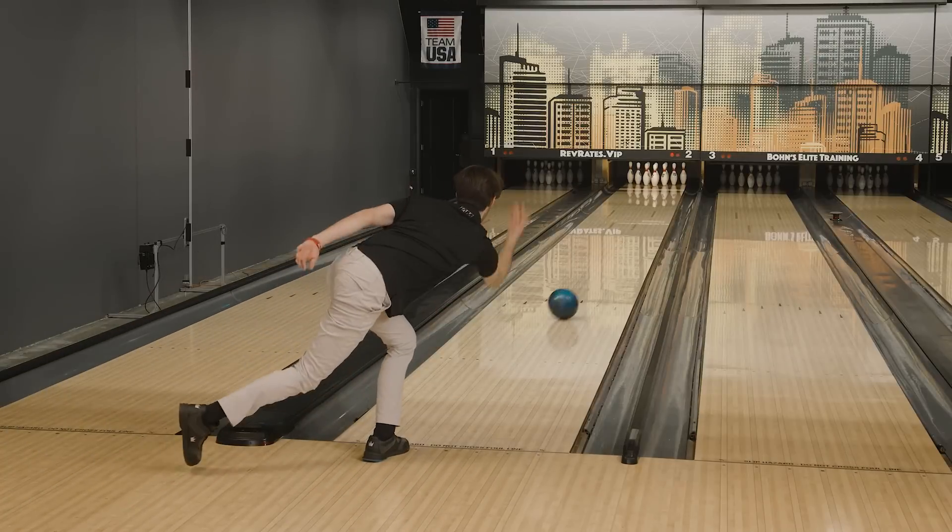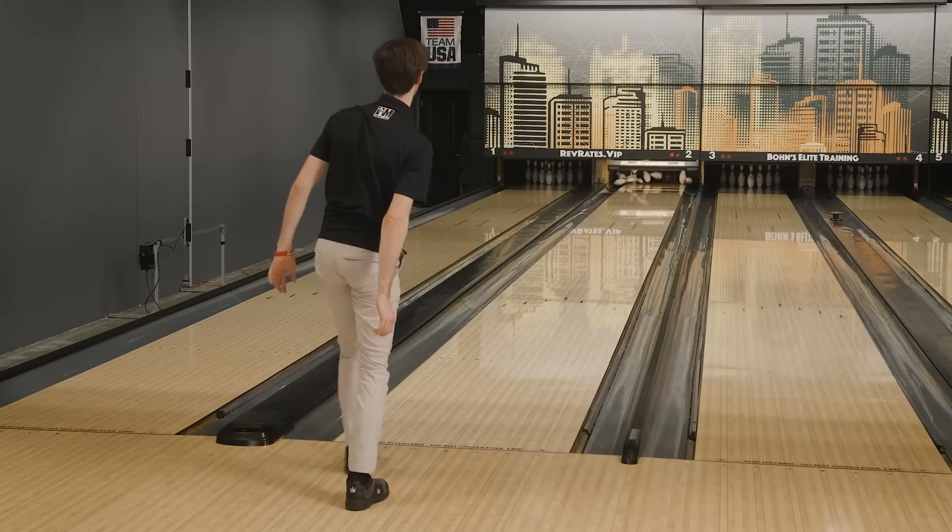The ball was designed for two-handers, which we've already talked about. It's supposed to be a benchmark shape in my bag — a middle-of-the-road ball. The fact that it's especially for two-handers makes it even better. You can see a smooth shape going down the lane, bowling on the fresh house shot right now, and that's exactly what we want to see out of a benchmark ball. Solid cover stock, smooth, predictable motion. And for the two-handers, we love that.